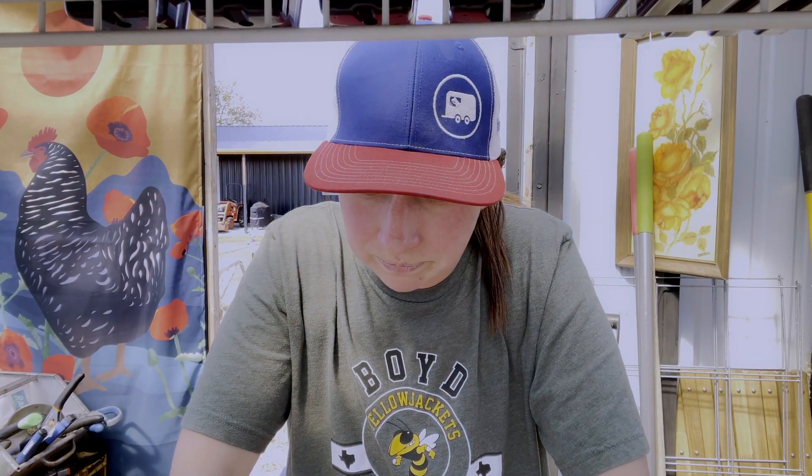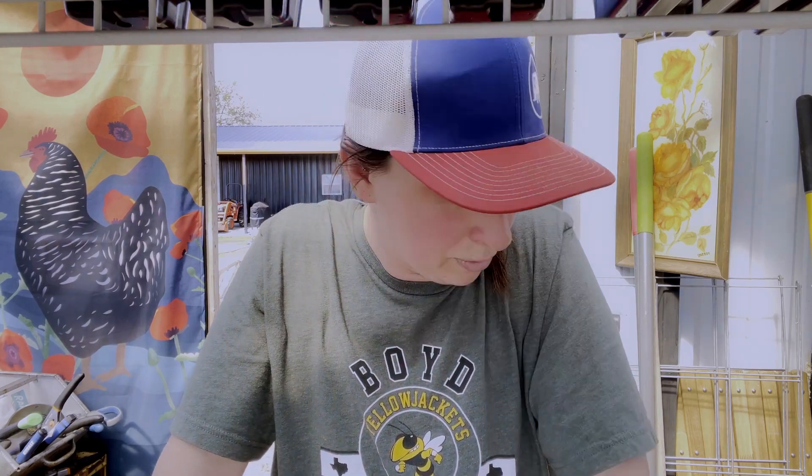Grow Messy is created to inspire you, to encourage you, to give you that confidence to garden and do the hard things that you may not know how to do — because what is life if not messy? So in order to grow, we want to grow messy. We want to learn from our failures and our successes and just hit the ground running with it.